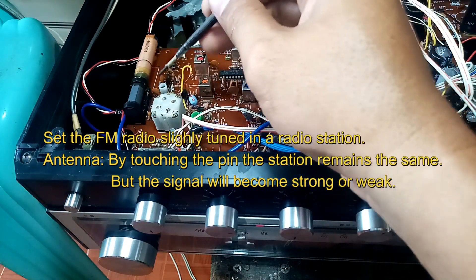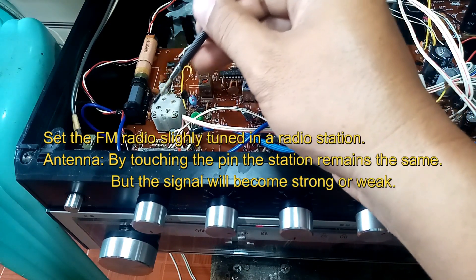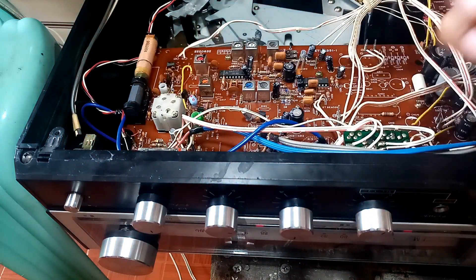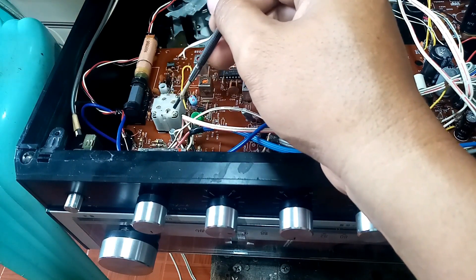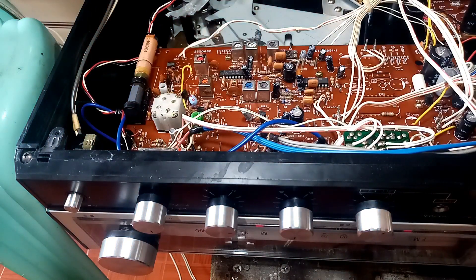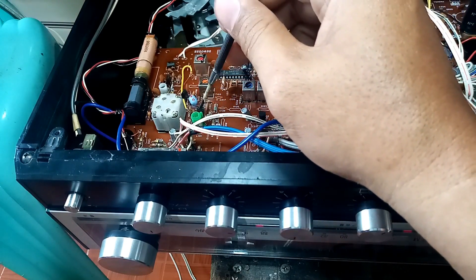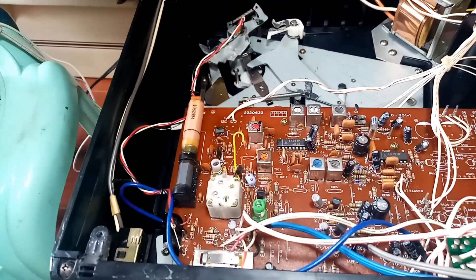You can hear that the rest of the coils have no effect. That means this one is the FM oscillator. Then I look for the FM antenna coil. I turn up the volume, tune slightly off-station, and touch each coil — once I get an effect, I've located the FM antenna. The nearer coil here is the oscillator coil.